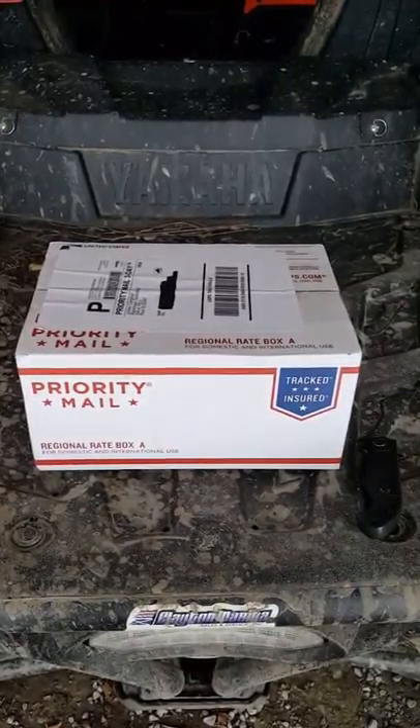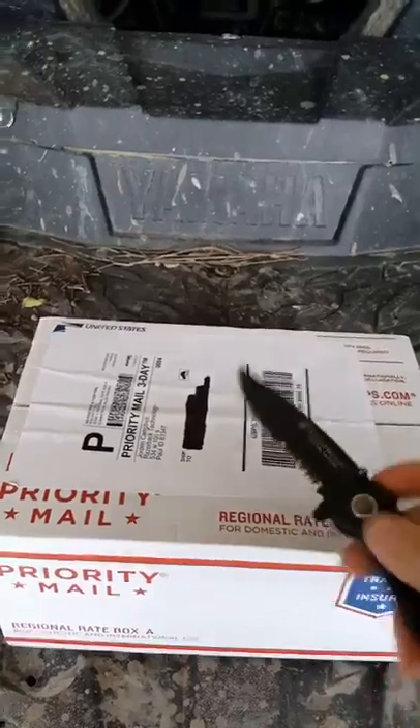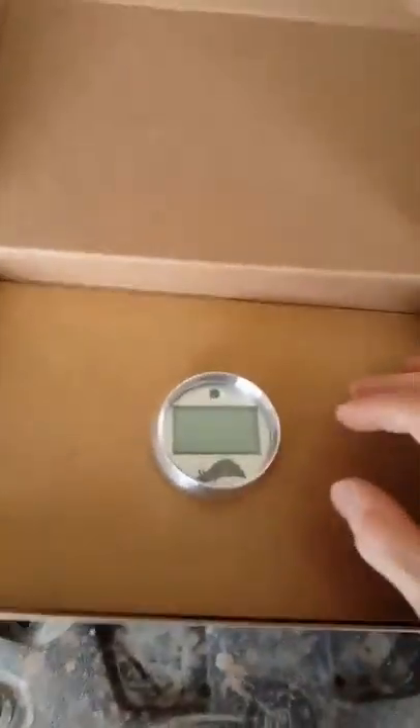Got my Razorback Technology Temp Gauge for the YXE-1000. Let's open her up and see what we got. A box in a box. And there she is. Beautiful.